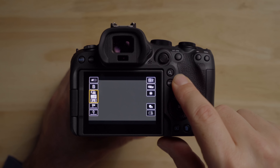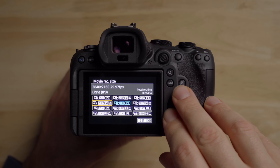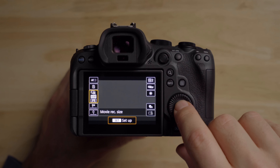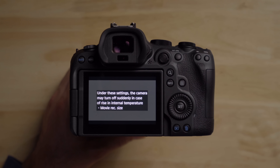One thing I noticed is that when you switch to 4K 60, the camera gives you a warning about heat. It says under these settings the camera may turn off suddenly in case of a rise in internal temperature. It shows this warning every single time — I don't know if there's a way to turn it off. It's pretty annoying, but something worth knowing.